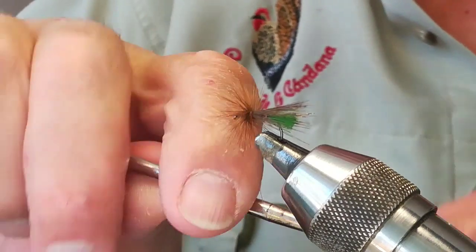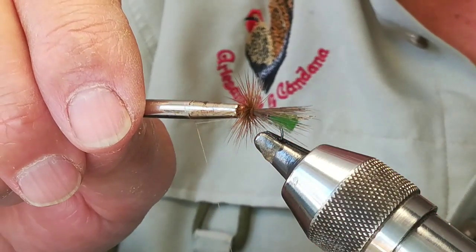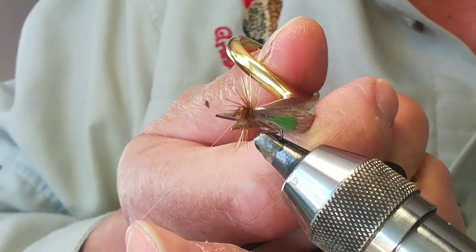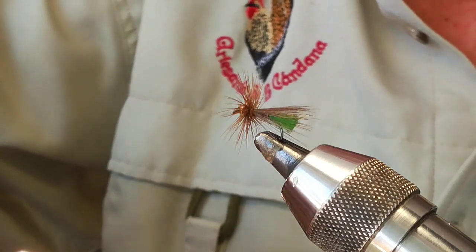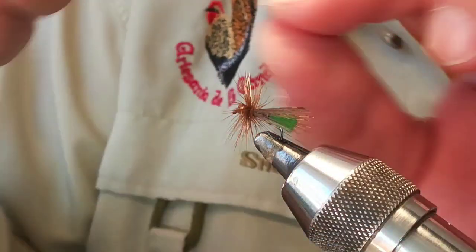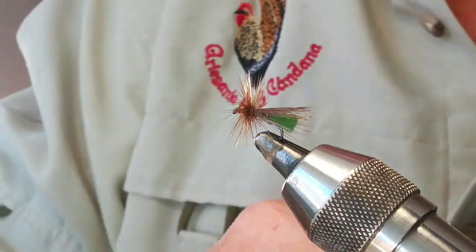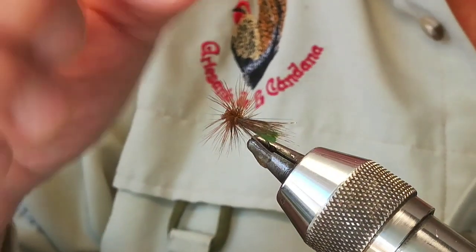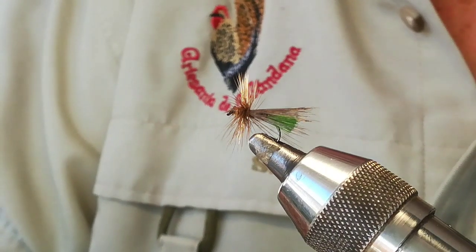Un nudo simple. Esta es una mosca que pesca muy bien. Antes decíamos que era una mosca de mayo, uno de los primeros insectos que pescábamos con mosca seca. Ahora es una mosca que pesca prácticamente desde los primeros días — se abre en abril la veda y es uno de los primeros tricópteros que vuela. Cortamos el sobrante y le damos una gotita de barniz. Yo a todas las moscas les doy una gotita de barniz para fijar bien el montaje. Este es el montaje. La pluma está toda completamente mezclada y no se ve absolutamente de un color o de otro color.